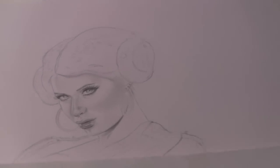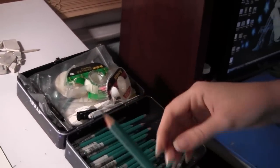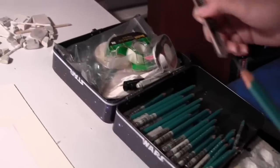Right now I have the face started. And to get the fine detail on the face, I have to sharpen my pencils to extremely, extremely, extremely sharp. That takes a while. How I do that actually is I don't really use a pencil sharpener.